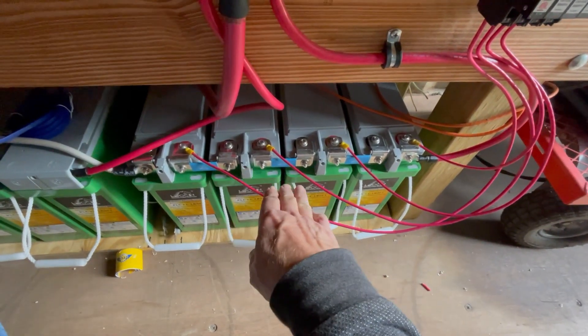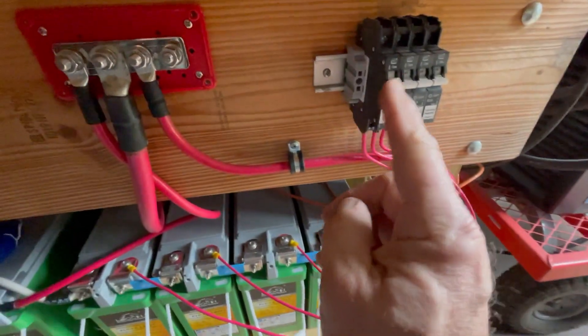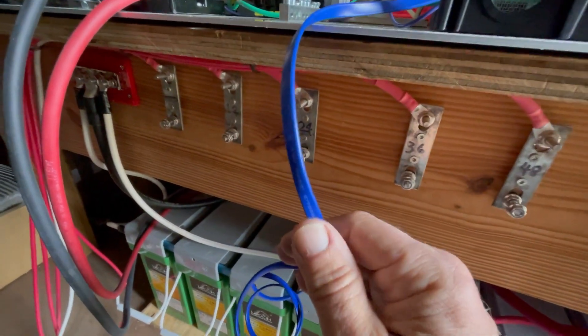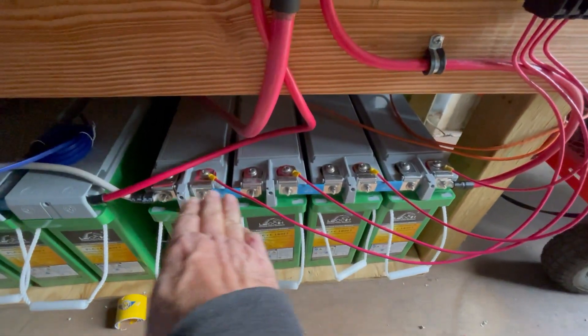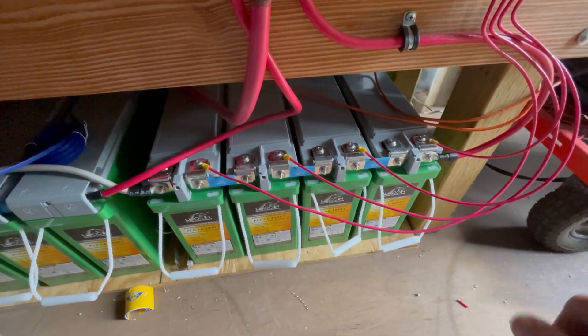I do this for testing. When I get the top half wired up and get it back over to my bus bars — you'll see this blue wire goes somewhere — I'll show you why I do this tap system. I'm going to clean these wires up and make them tidy. That's what I'll do next.